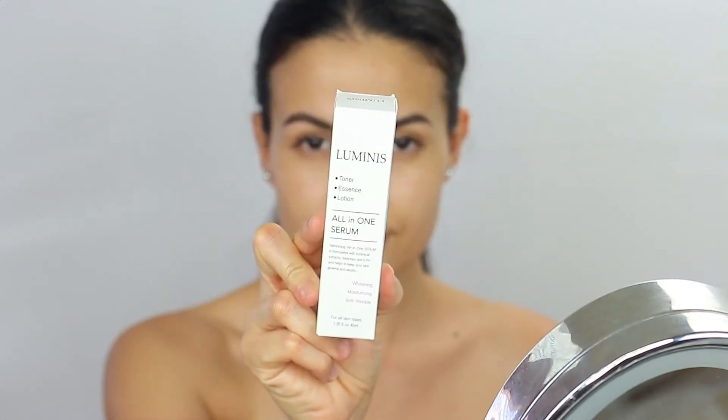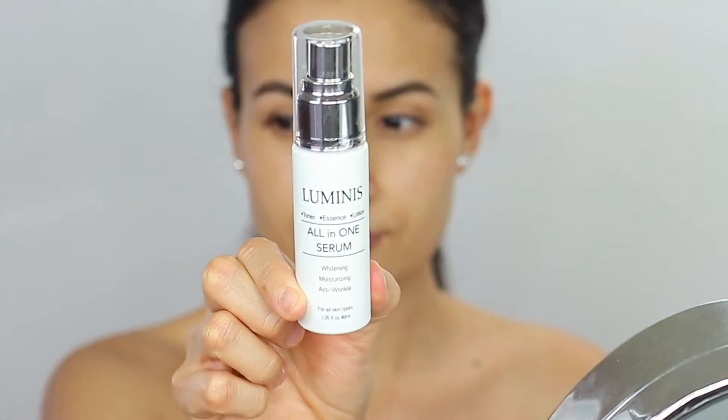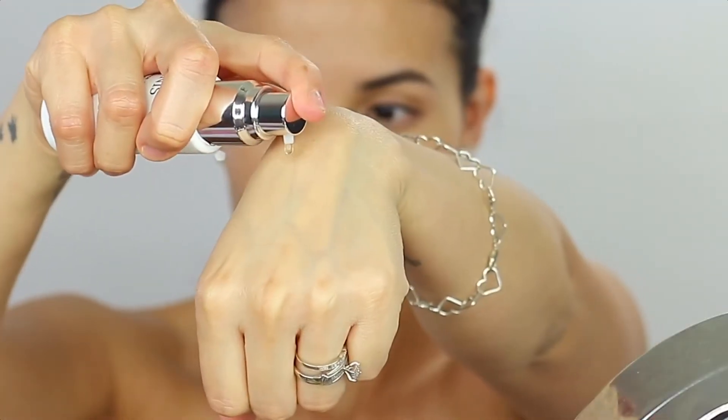Today I'm going to be talking about this new serum called the all-in-one serum by Luminis. It's made in Korea — it's a toner and essence in a lotion. I love the clean packaging as you can see.